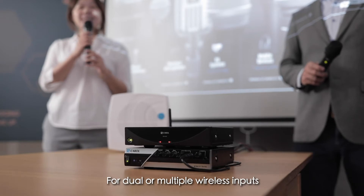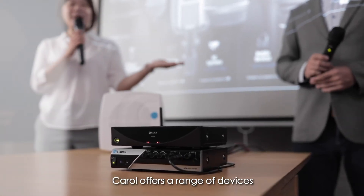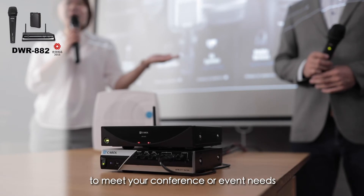For dual or multiple wireless inputs, Carol offers a range of devices to meet your conference, classroom, or event needs.